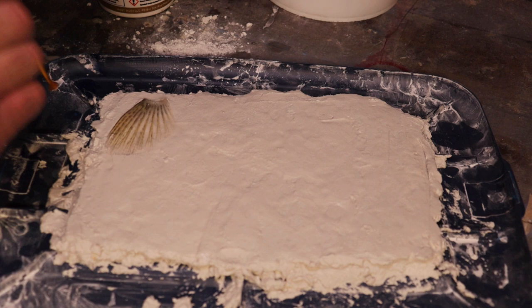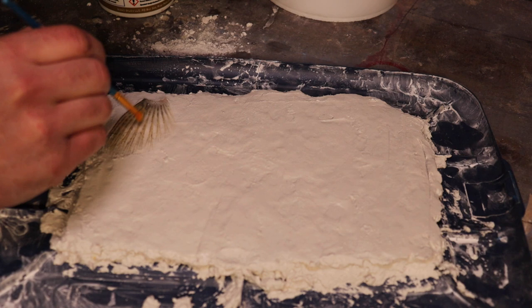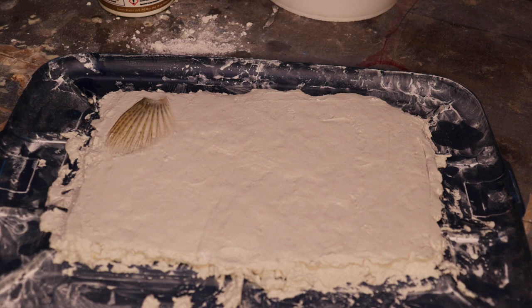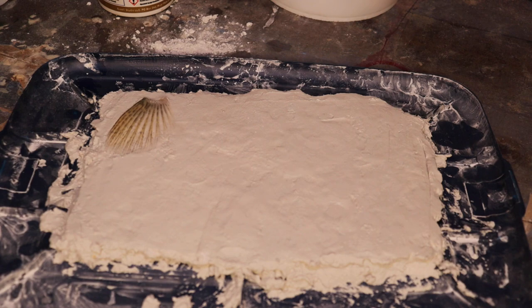Doing this will also press out any air bubbles we might have trapped underneath it here. We just want to kind of clean our brush every time, because we don't want to take any of this fiber and get it up here on our fin. When I get that fin set, we'll pretty much repeat that with all the fins on this.